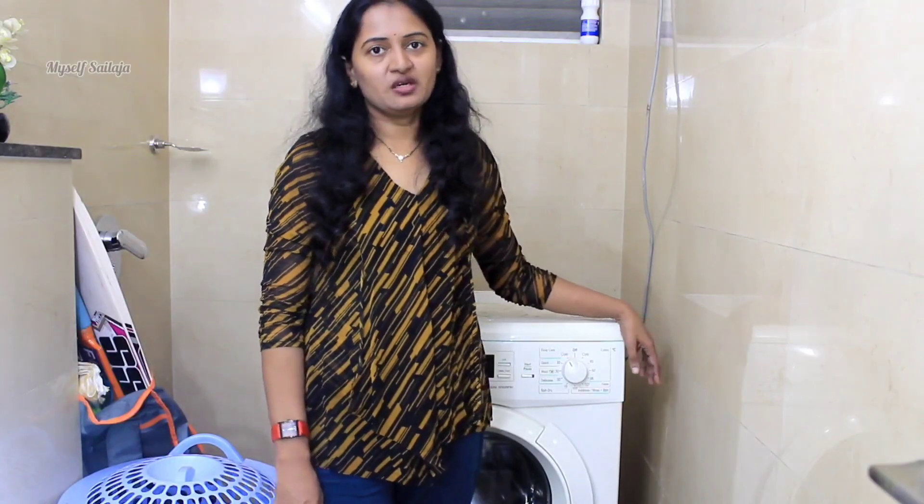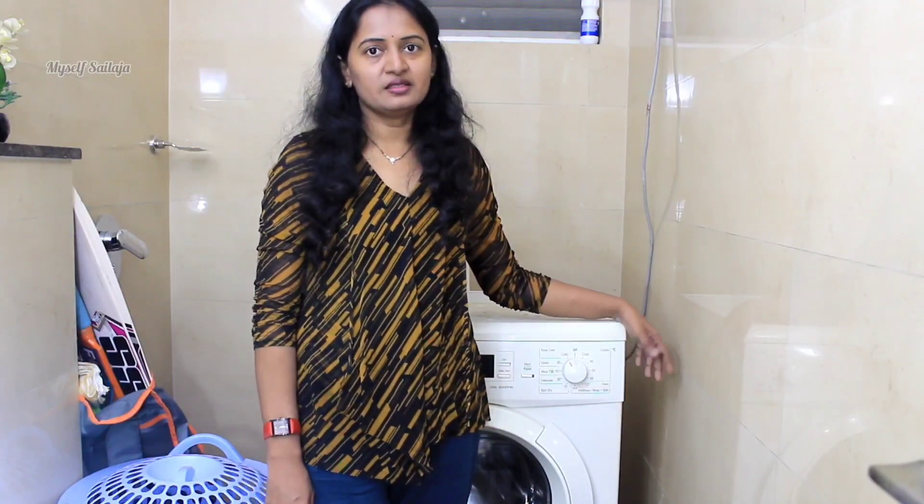So I will continue doing this with clothes and cleaning routines. Please like, share, and subscribe. Thanks for watching my channel. Thank you.